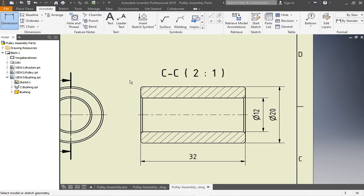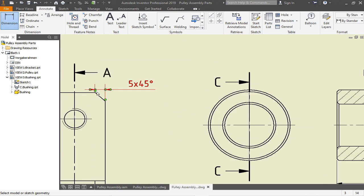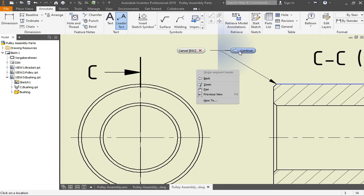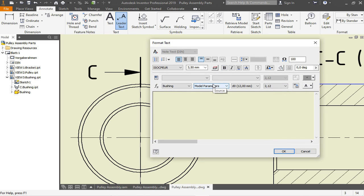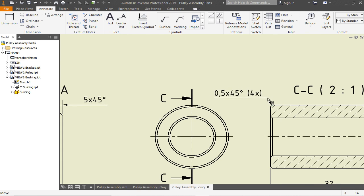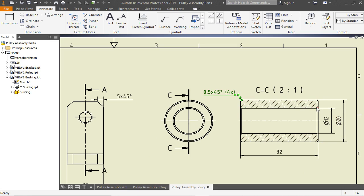For the inside diameter, we're happy taking this line — we get the diameter sign. For the outer diameter we have to insert the symbol manually as before. The chamfer is more delicate, so we take a leader text and write the details: '0.5 on 45 degrees' and in brackets 'four times' — so everyone knows this chamfer appears four times. Then insert the name label.